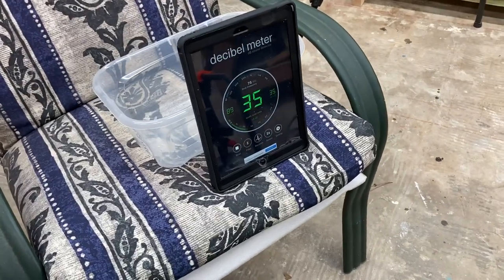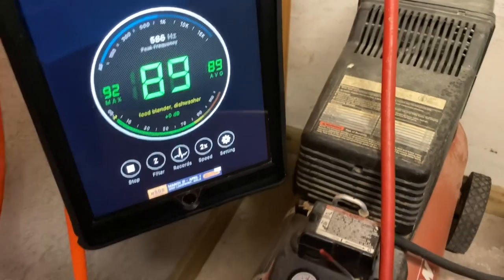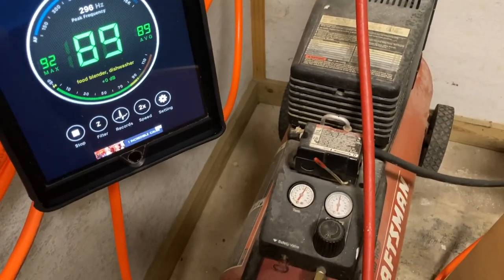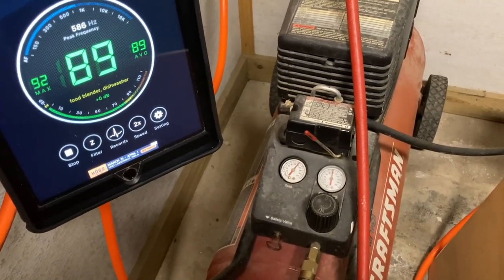Now let's make a comparison with the old air compressor I've been using forever. I'm going to go through two sets of doors, through two walls, into another room and measure the decibels of that old air compressor. Yes, I will be wearing hearing protection to get the decibel reading on that one. The old air compressor is running at about 89 decibels, with a range from 88 to 92. Big difference — and yes, I do have hearing protection on to deal with this old air compressor.